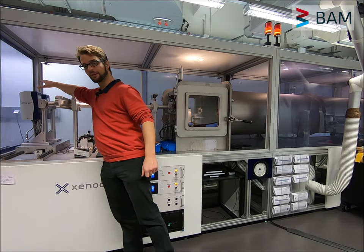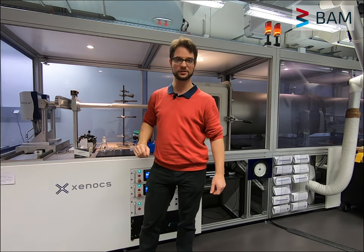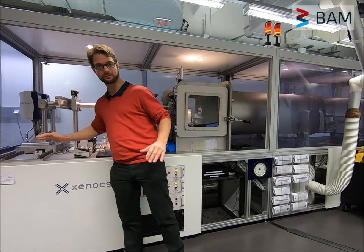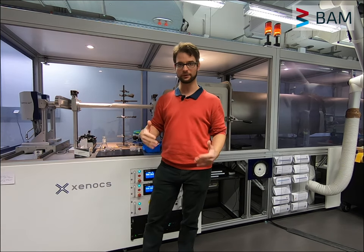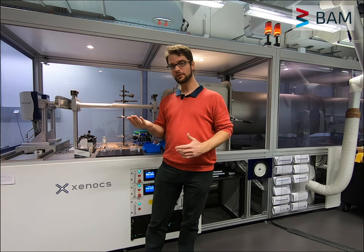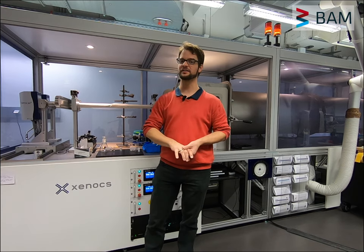This X-ray scattering instrument has two X-ray sources. We have a copper X-ray source over here, and behind it a molybdenum X-ray source. These are mounted on a motorized platform, so we can move back and forth automatically between the two sources. They each have multi-layer optics attached, so we get a parallel X-ray beam out, which is mostly monochromatic.